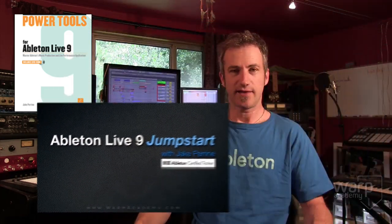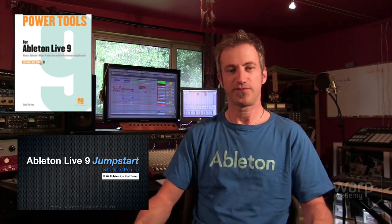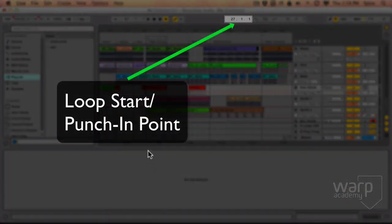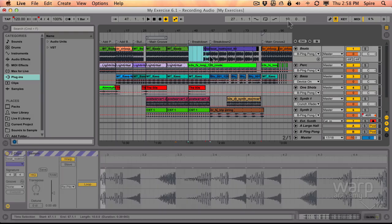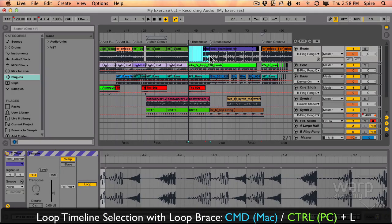The new book combines the best of the previous two books plus adds all the Live 9 new features, as well as a chapter on using Live in a DJ or performance environment. The Ableton Live 9 Jumpstart course is an epic eight-hour-plus course that accompanies the book and walks you through every aspect of it. I guarantee you that after taking this course, you will know how to use Ableton Live 9. You're going to learn 90% of the entire program in just under one month. It's designed to get you up and running as fast as possible so that you can get on with making your own music dreams come true.